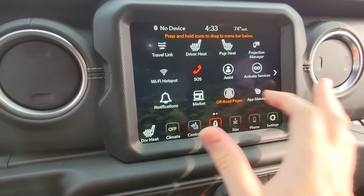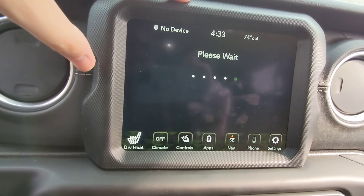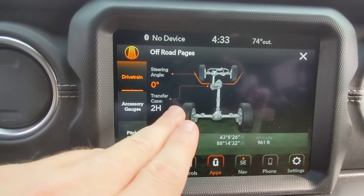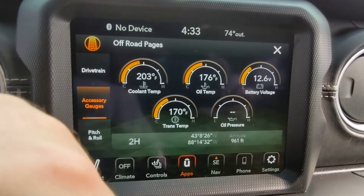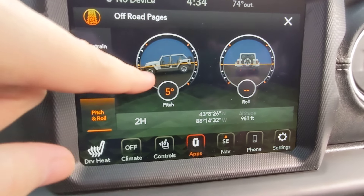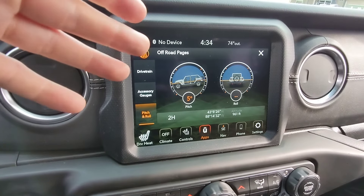There are off-road pages in the infotainment. It does take a second to boot up, but once it does, it shows everything — the Jeep driving up the trail, 'Maybe Lost, Never Stuck.' It shows your transfer case status, accessory gauges like coolant temp, oil temp, battery voltage, oil pressure, transmission temp, your GPS coordinates, altitude, and a pitch and roll indicator. My driveway is at a slight angle so you can see we're at a 5-degree pitch right now — incredibly cool.